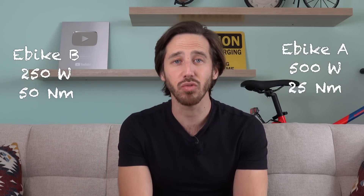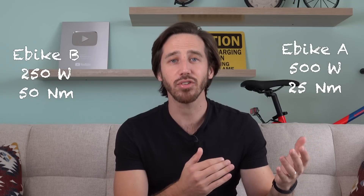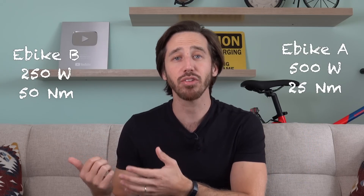Let's do one more example. We've got one e-bike that's 500 watts and 25 Newton meters, and another e-bike that's 250 watts and 50 Newton meters. Bike A is quite powerful but has half the torque; bike B has less power but more torque. In a flatland race, the bike with more power is going to win — because it can do the same amount of work in less time, it's going to get to the finish line first. Power is all about the rate of work being done — the rate of forward progress.